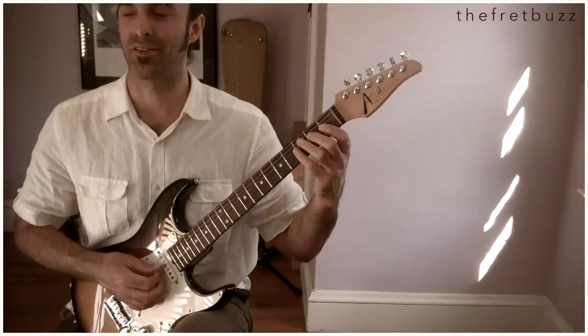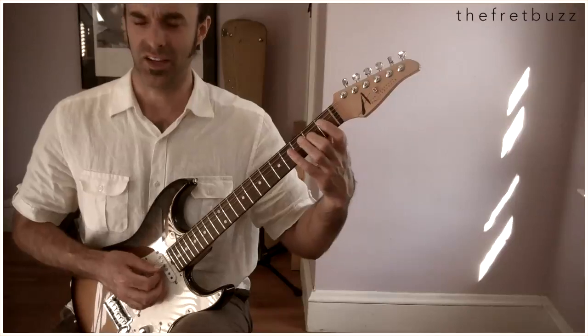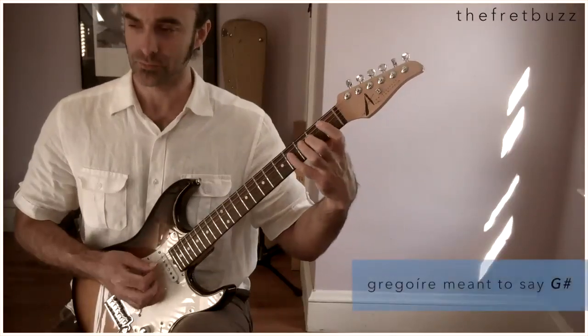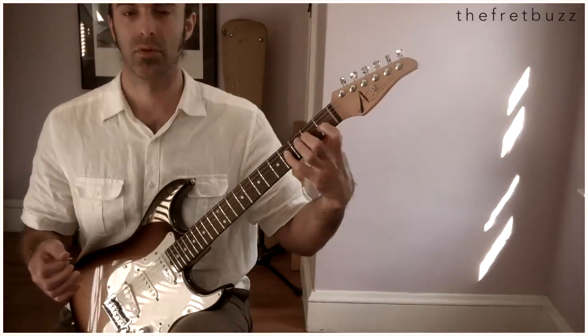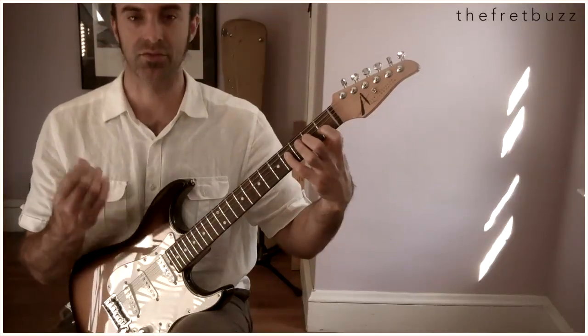Let me explain that last little melodic thing I did: E, F sharp, A, G. Low E with the A. Low E, octave E, F sharp.